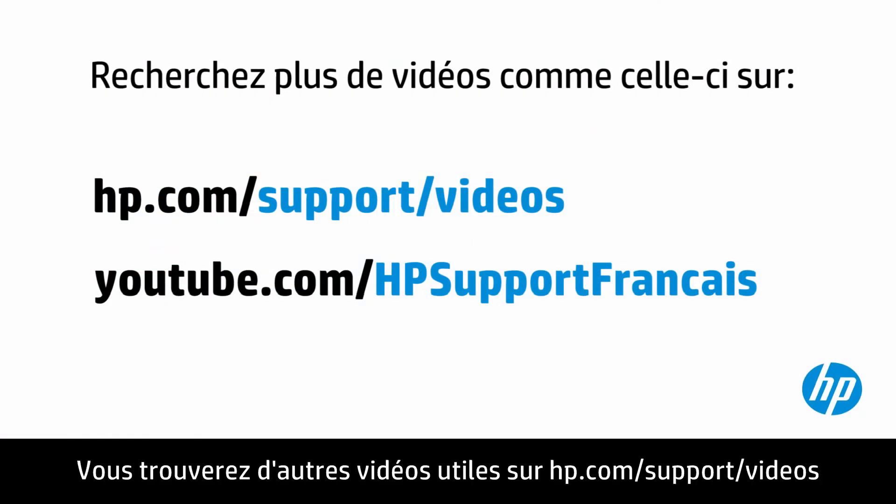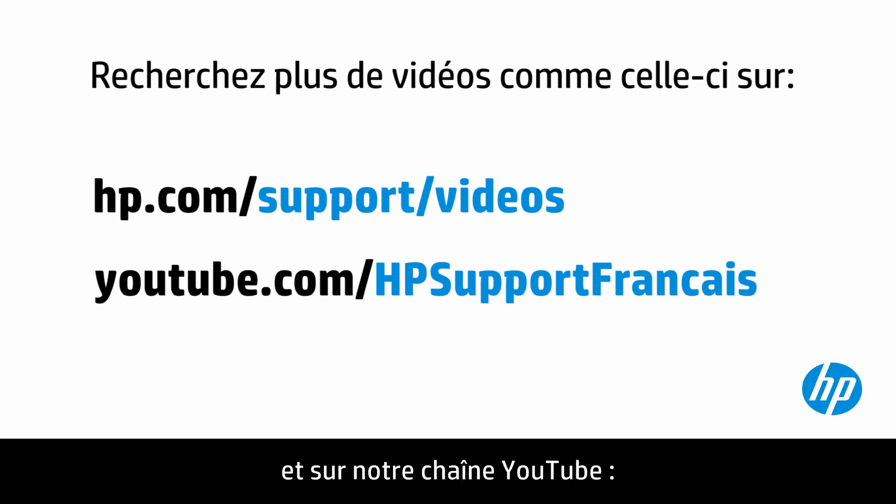You can find additional helpful videos at hp.com/support/videos and on our YouTube channel, youtube.com/howto4u. I'll see you next time.